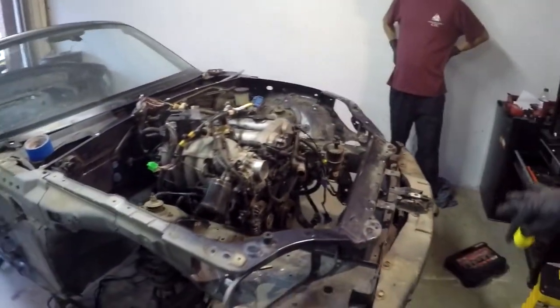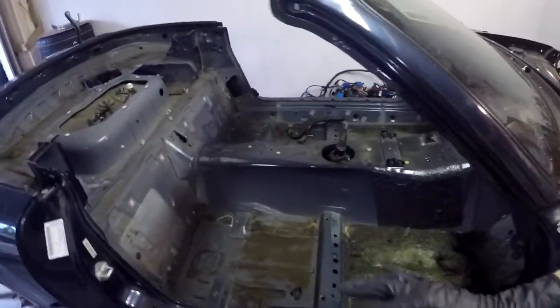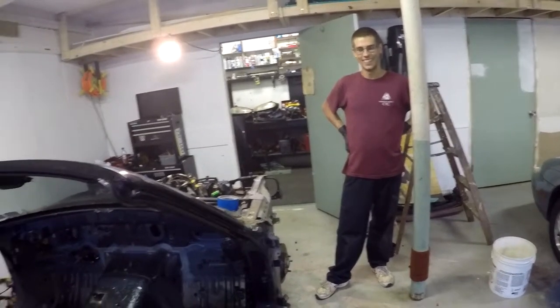Going around, we've got the entire front taken off, brake lines are bled, wiring is all taken out. The interior here is completely stripped. I have to say, Mazda did a hell of a job building this thing to make it easy to take apart — they make it very easy.